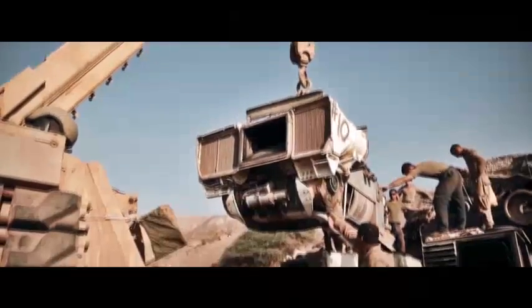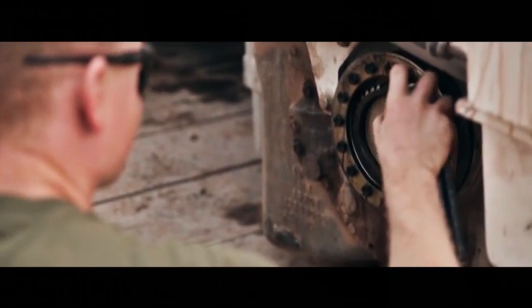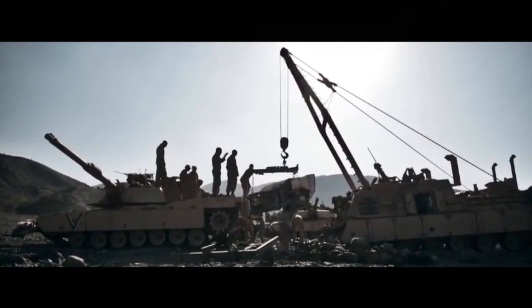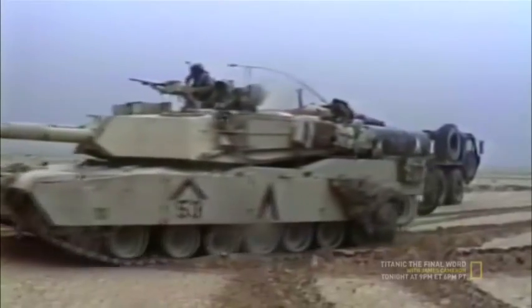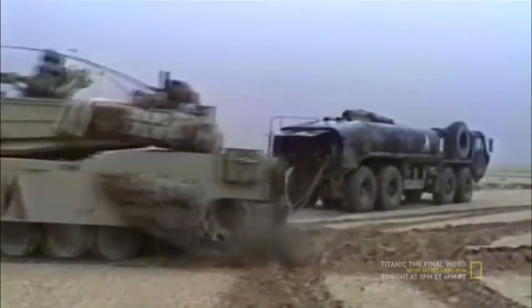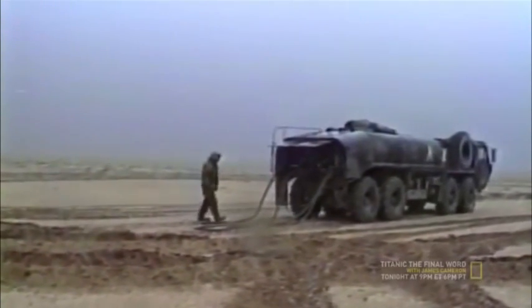The engine was a holdover from the M1 Abrams — the AGT 1500 gas turbine engine, which gave the Abrams a power-to-weight ratio of 23 hp per ton. However, as with any other gas turbine engine, fuel consumption was very high. US tankers found that the M1A1 Abrams could operate for about a day on a single load of fuel, compared to about 3 days for the earlier M60A3 tank.